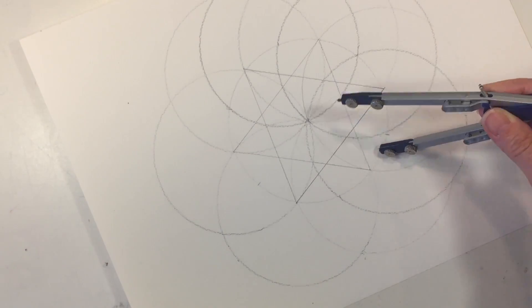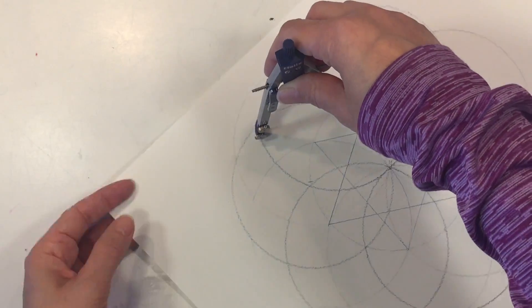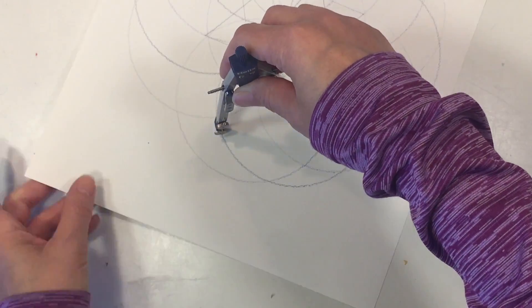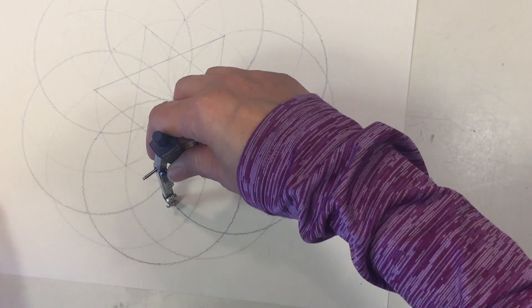I find that explaining the process is a little bit more complicated than just doing it, so if I've confused you don't worry — give it a try. It's a lot easier than it looks.